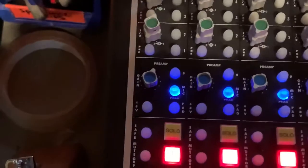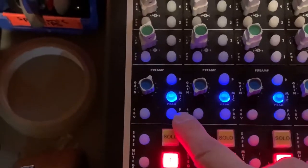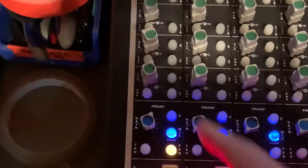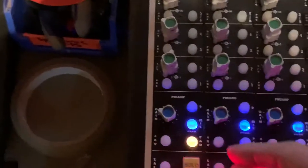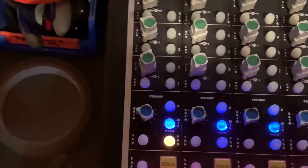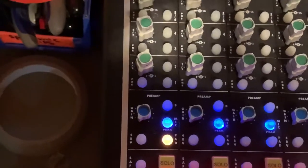Back to the preamp — a couple of other switches. One is the pad, which is a passive attenuation device. This will reduce the gain by 20dB, making it effectively 20dB quieter. Just in case, even when you have the gain at zero and the signal is still too hot, you can switch on the pad to make it quieter.